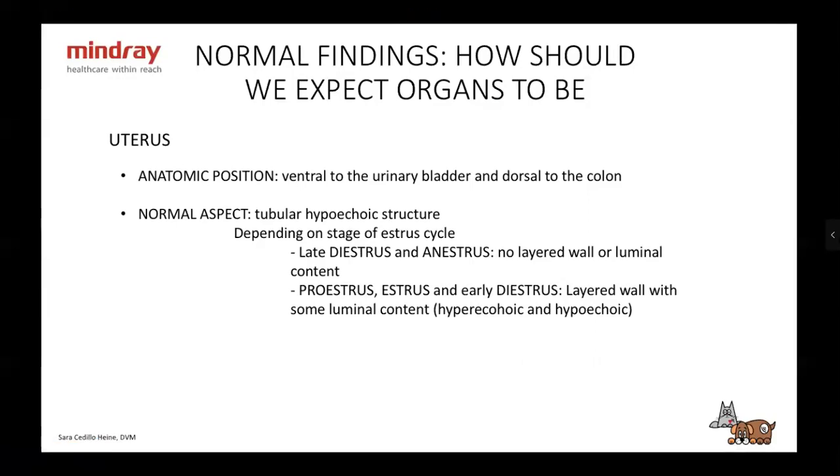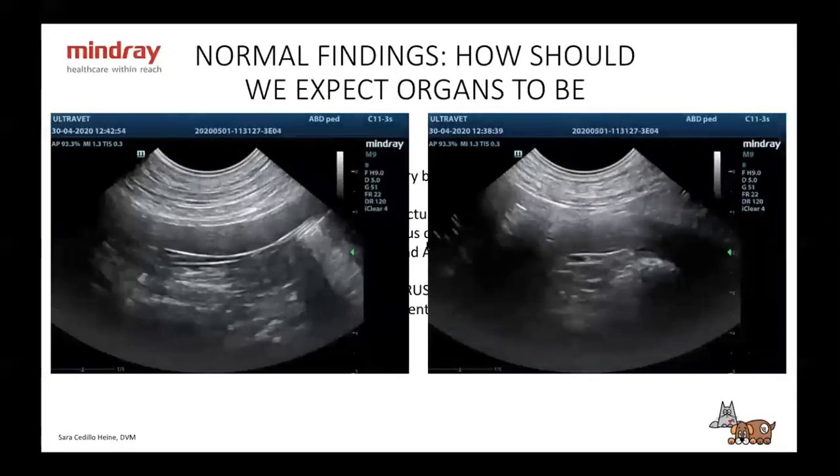About one to one and a half months out of six, you might be in proestrus, estrus, or early diestrus, where you're going to find a layered wall and some luminal content. It's very important to ask the owner when the last heat was — a lot of times they don't know. If you find luminal content in diestrus or anestrus, it's not normal. If you find it in proestrus, estrus, or early diestrus, then it could be normal. On the left we have a normal uterus, and on the right also a normal uterus — you can see a little bit of layering here, probably early diestrus.